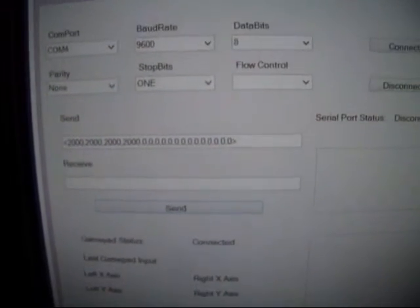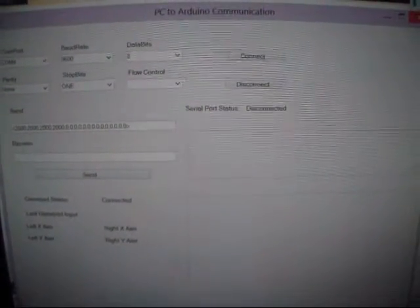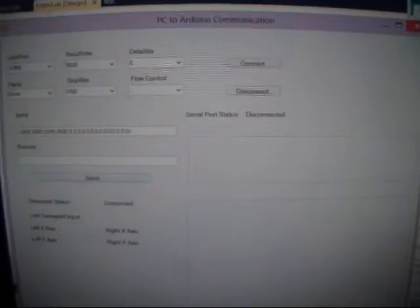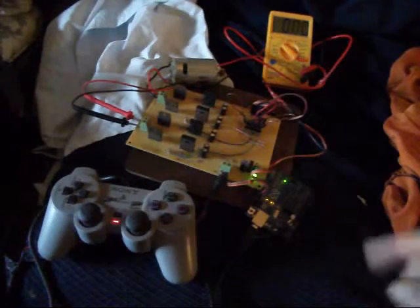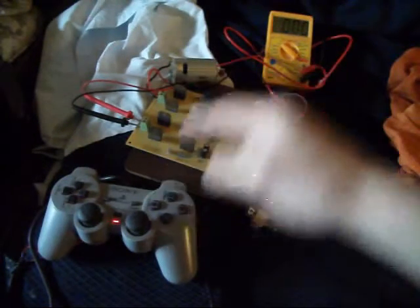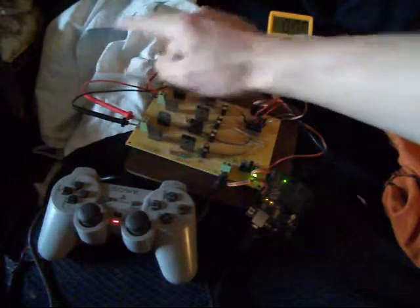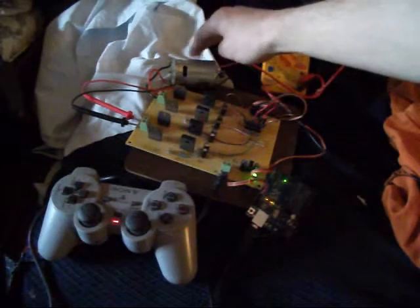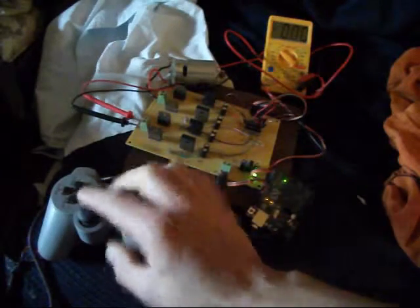I then had to write the control method for the H-bridge, which is done, but I won't go through it now. I'll attach the camera to the tripod and show you it in action — it's not connected to the walker at the moment. So here's the setup: the Arduino, the joypad, the dual H-bridge. One side of the H-bridge is connected to the multimeter for ease, and the other side is connected to the motor.